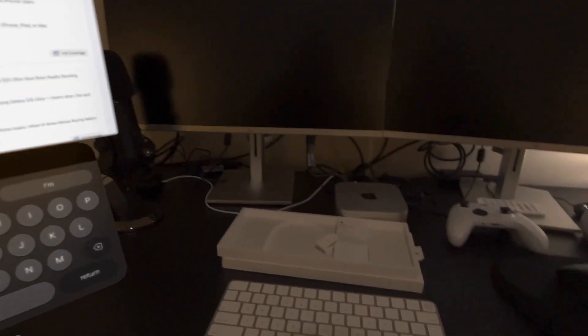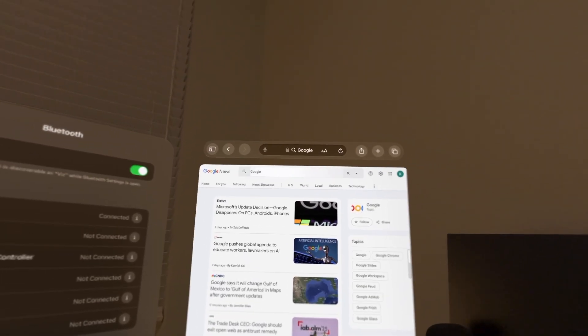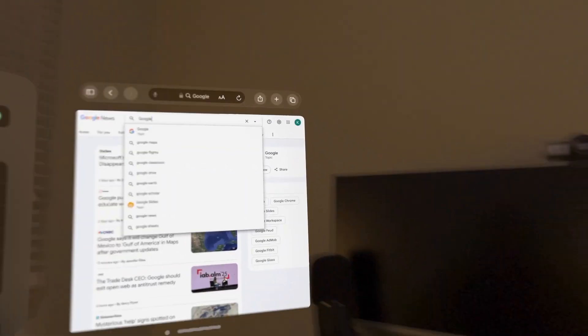Now let me come over to Safari and do a quick search. Let's Google Google. Yep, keyboard works. Let me try Google Glass.